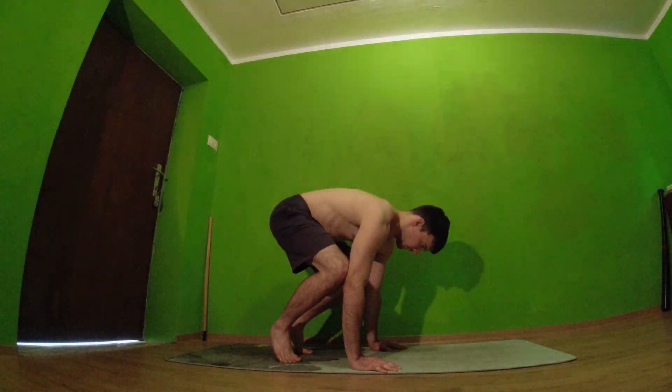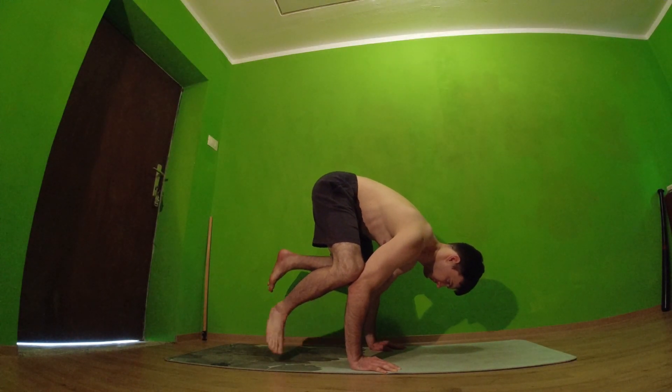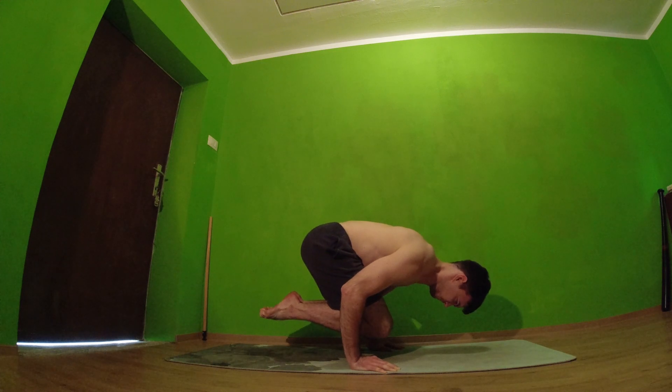Which is crow to free hold. This will take a lot of strength, so it is very important you can hold here, because if you struggle here you can't learn crow to handstand yet.